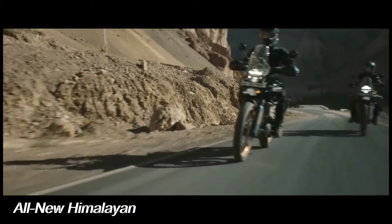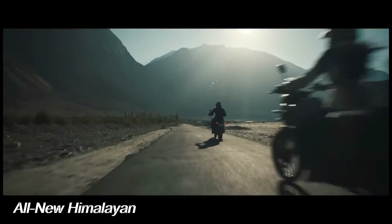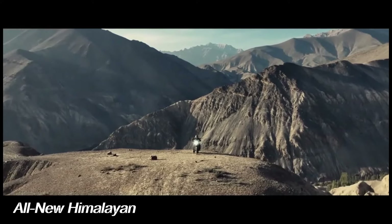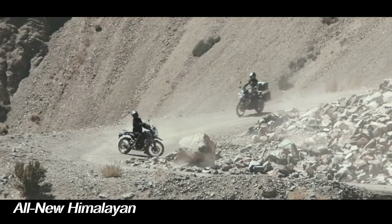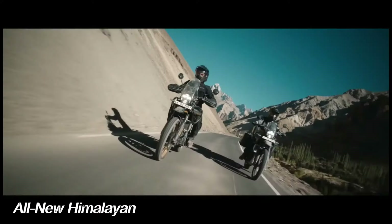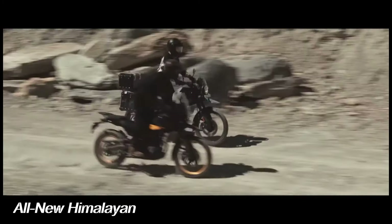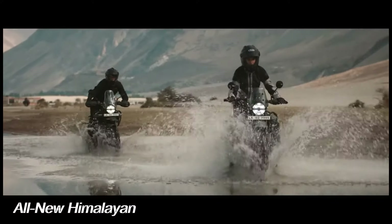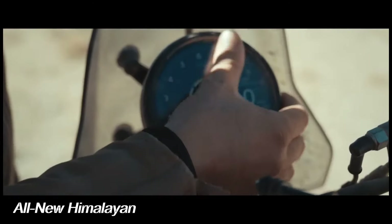The new Himalayan also receives a major bump in power, now delivering 39.5 HP versus 24 HP. Peak torque also sees a notable increase, going from 23.5 ft-lbs to 29.5 ft-lbs. The new model sports a 4.5-gallon fuel tank, up 0.5 gallons from its predecessor, and together with the new engine, is good for a 280-plus mile range according to Royal Enfield.